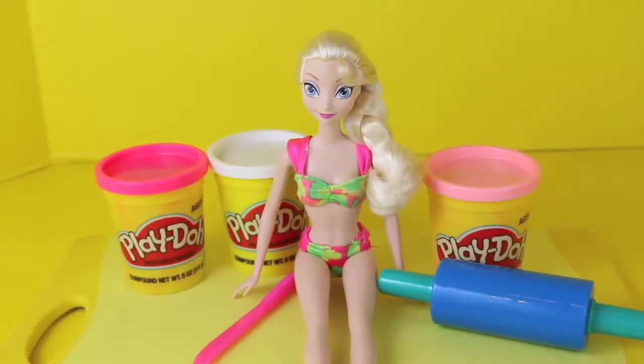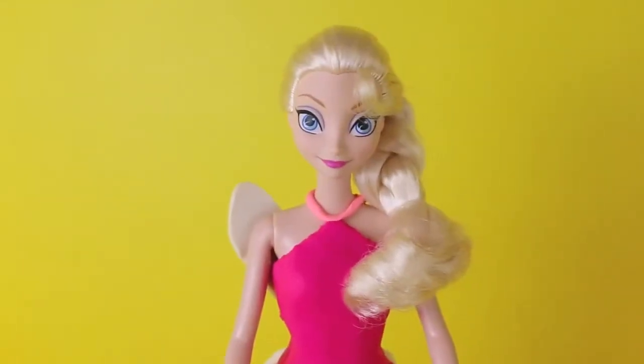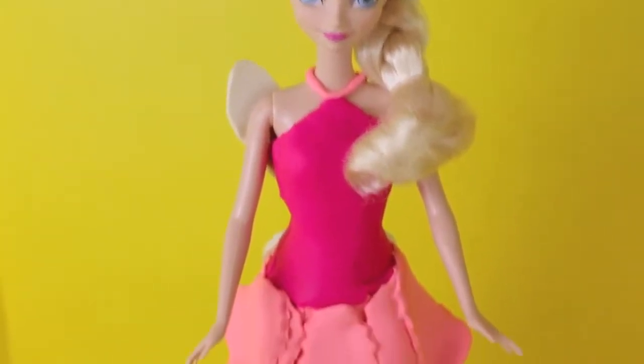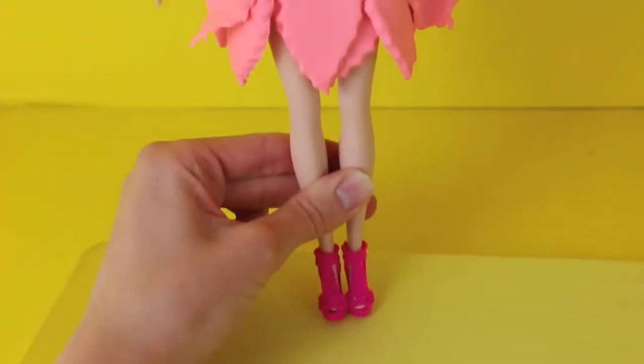Hello, Disney Car Toys here and today I'm going to show you how to turn Elsa into a fairy using Play-Doh. I had a request to make a Play-Doh Fairy Barbie outfit and I'm so happy I did - thank you! I loved making this and I think it turned out beautifully.